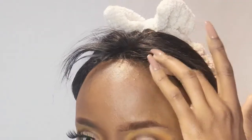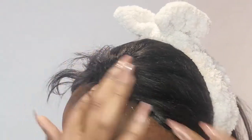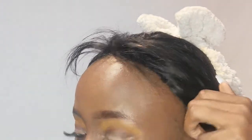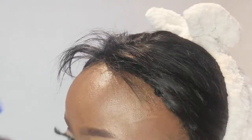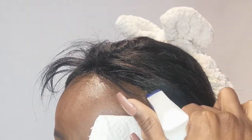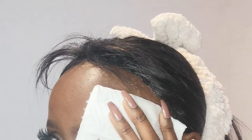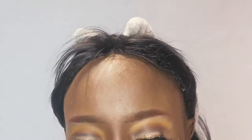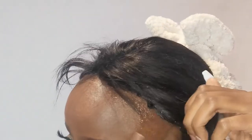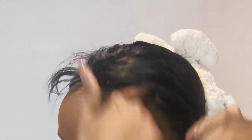Then you go in with your finger — because I have nails it makes it so much easier. You literally just go in and drag the water out, and then you repeat the same process around pretty much everywhere you applied glue. Keep your tissue there so that the water drips onto the tissue and not down your face.